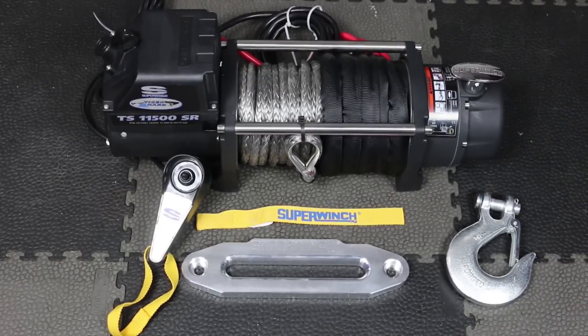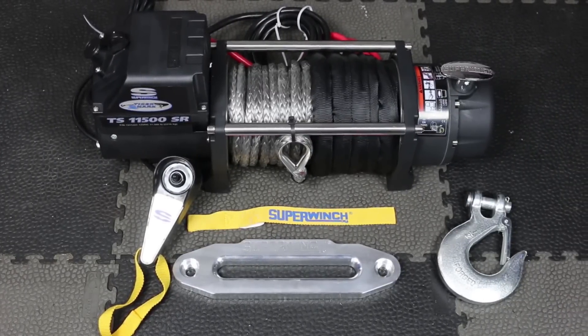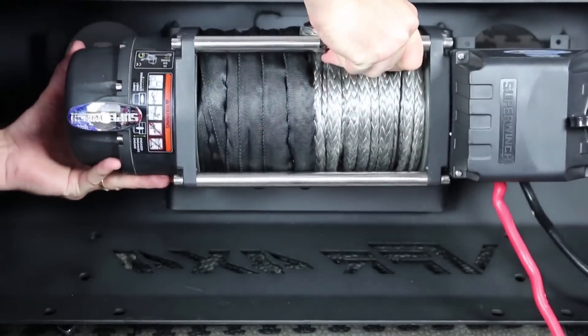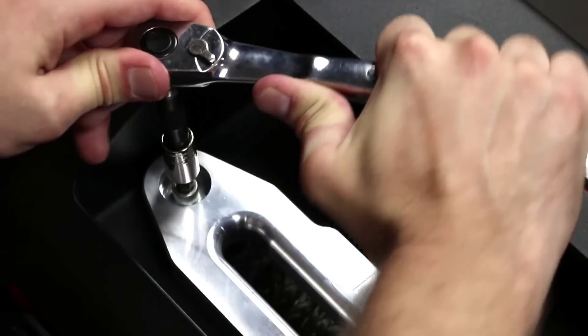Our winch of choice was this Super Winch Tiger Shark 11,500 pound winch, which comes with a synthetic rope, remote, and hook. It mounts directly to the front of our VPR 4x4 bumper, tucked up inside so it can't be stolen, along with the included CNC'd billet aluminum fairlead.